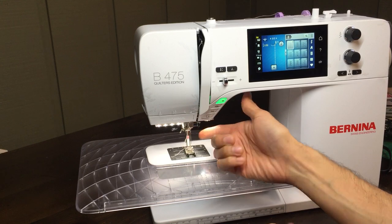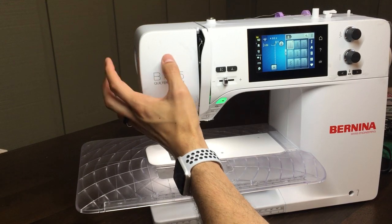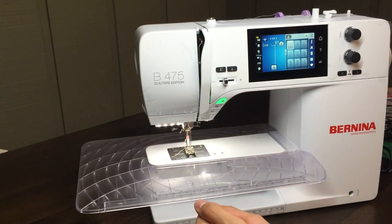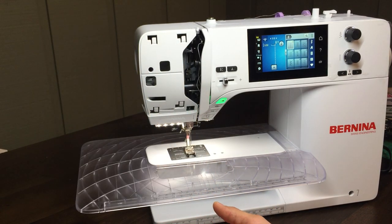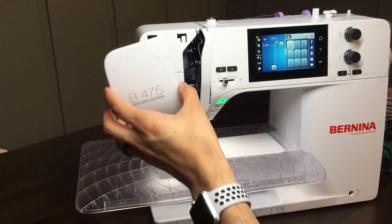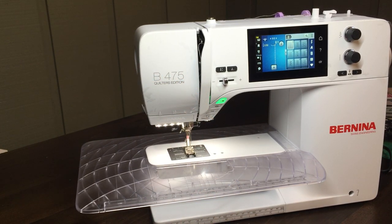They also eliminated the torque screwdriver needed to take off the side of the machine to clean and dust inside. Now you can just grab this front faceplate, move it over, and it opens right up so you can clean and dust out your machine just by snapping that off. There are truly no screwdrivers required for any maintenance or cleaning of the machine.